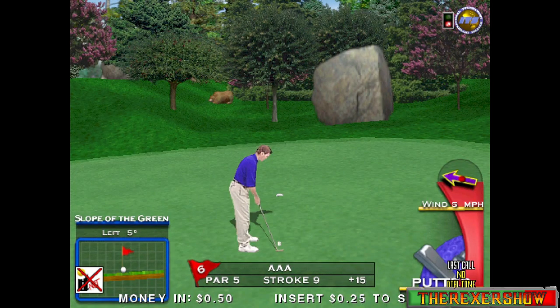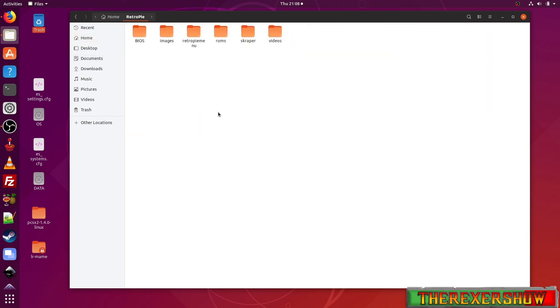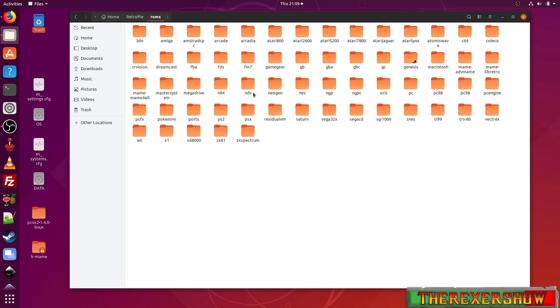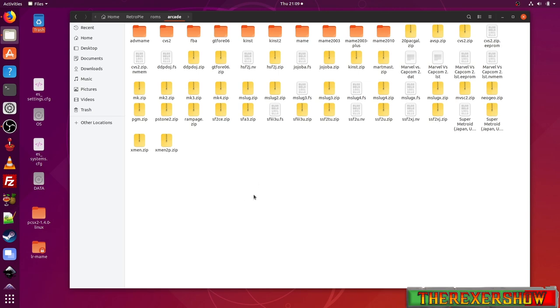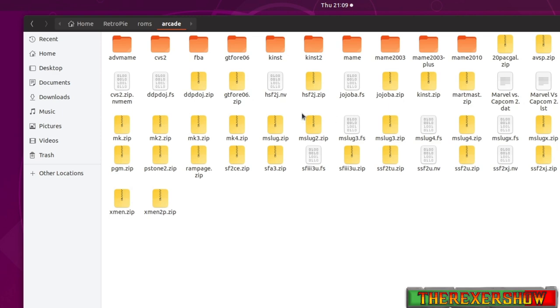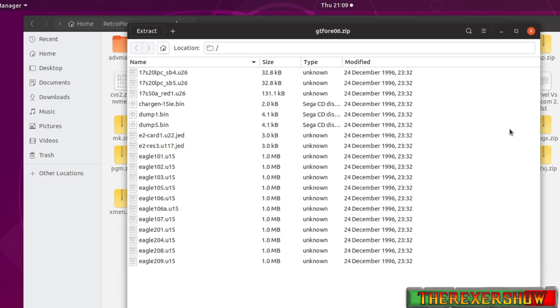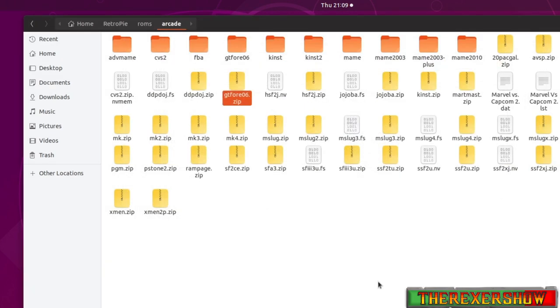The first thing you need to do is get the correct ROM. The difference between Golden Tee 2006 and the other versions like 2000 or 99 is that this is a CHD-type ROM — you need the CHD file as well. Going into my arcade folder, the ROM is gt406.zip. Here's what it looks like. Make sure your ROM looks like that. Then you're going to need the CHD file.